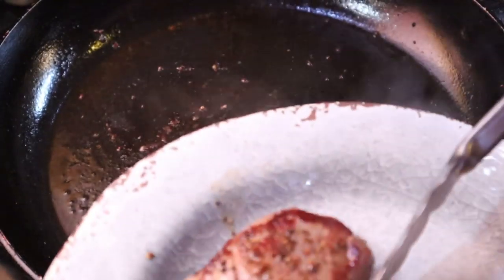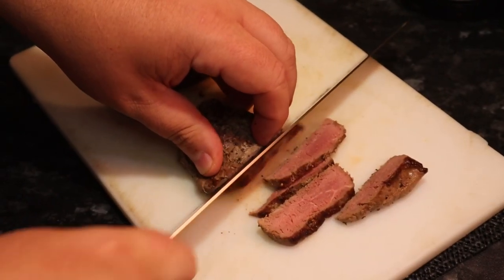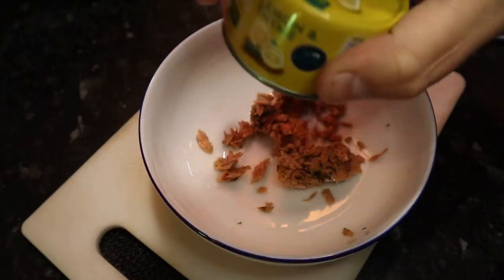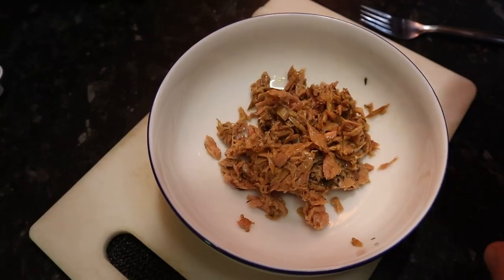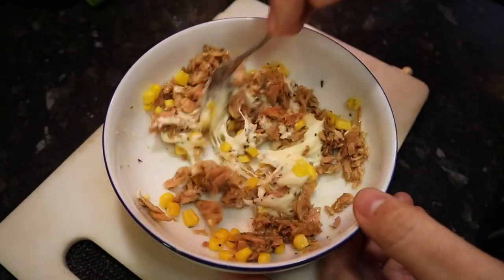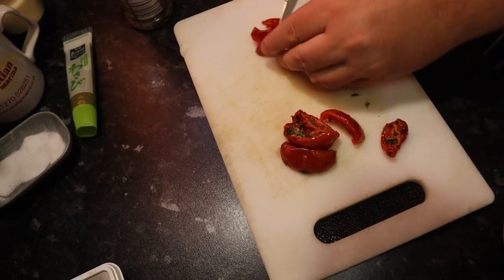While the rice is cooking, prepare the ingredients to put inside the rice balls. You can use pretty much whatever you like to fill them. We used beef with wasabi mayonnaise, lemon flavored tuna with sweet corn, and semi-dried tomatoes with cream cheese.